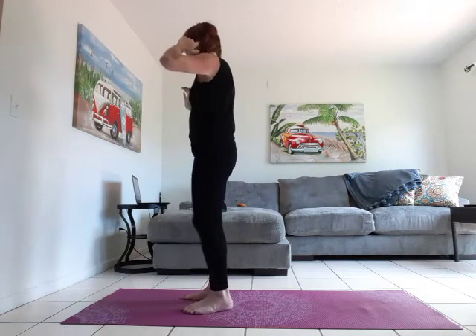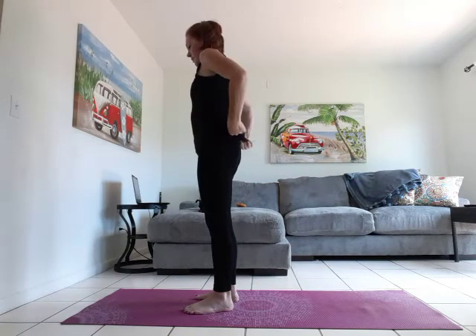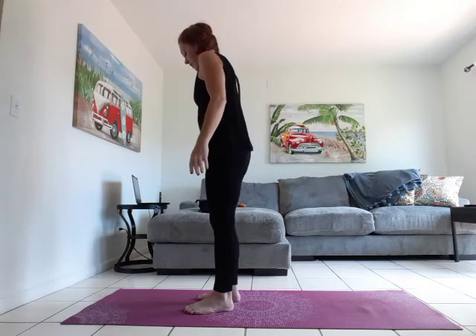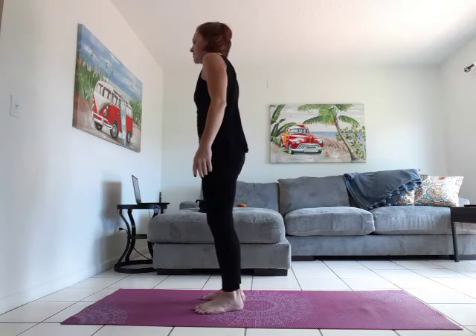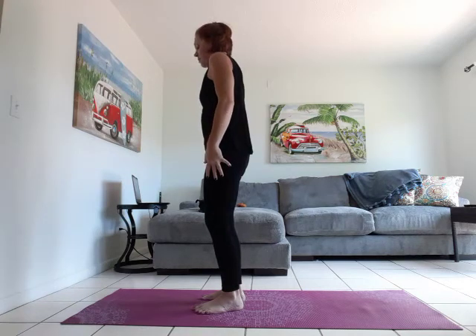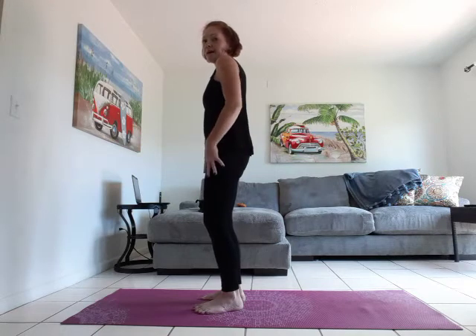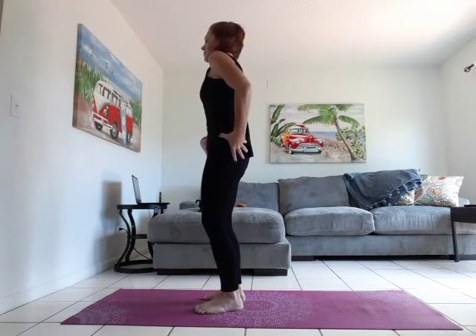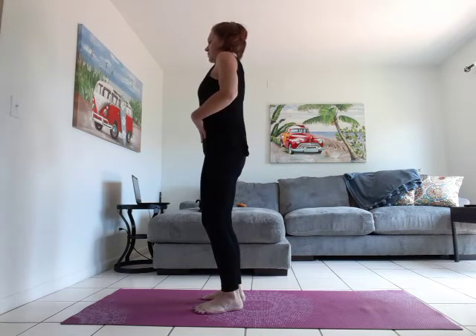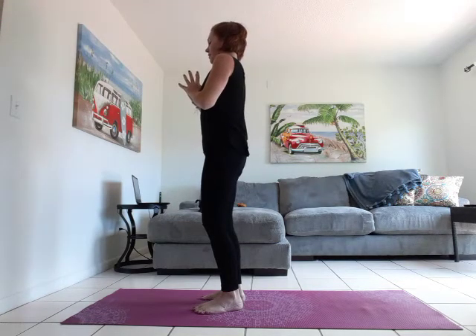We are going to come into Tadasana. All four corners of both feet pressing into the mat. Small micro bend in the knees will make your legs feel more active, strong, and rooted. Small tuck of the pelvis. Open through the ribs. Relax through the shoulders. Long neck. Bring hands to heart.